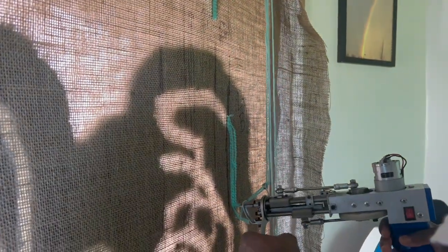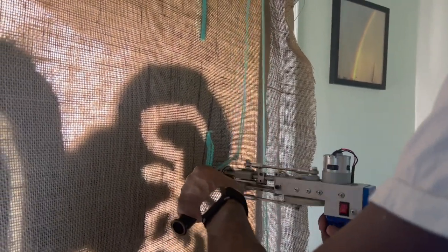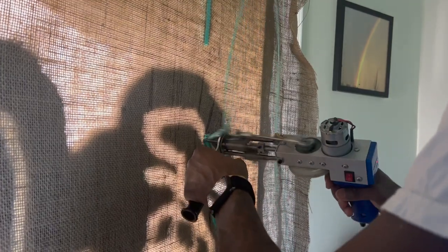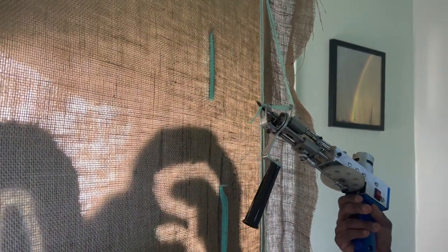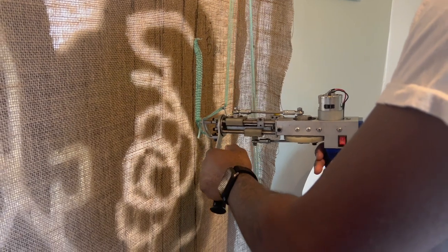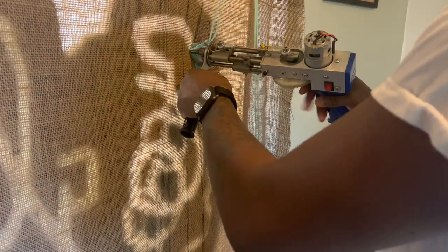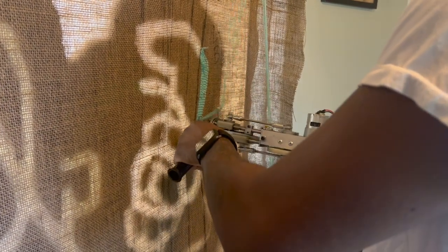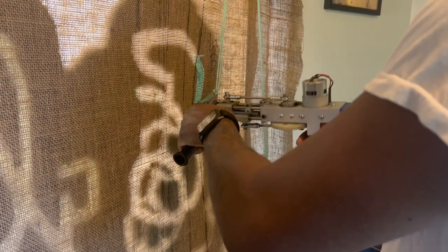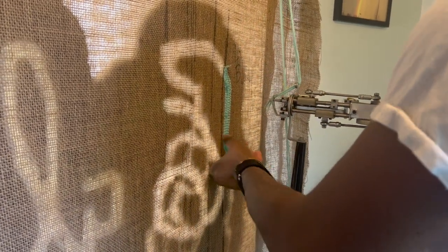Just keep going, follow the outline that you've been doing and continue to tuft. I'm going to show the front part of it in just a little bit. Look at that — look at how the cut pile tufting gun works, y'all. This is dope. I'm about to cut to the front in a little bit, so just stay tuned.